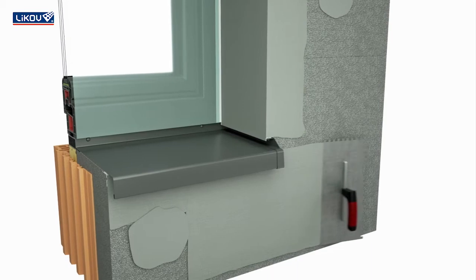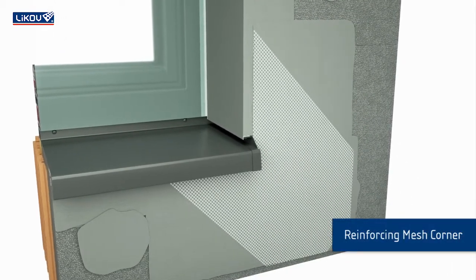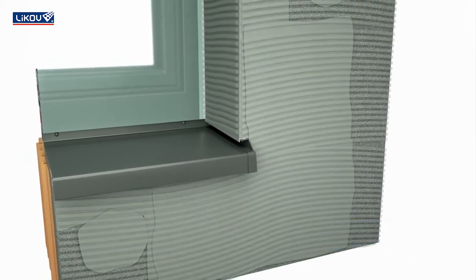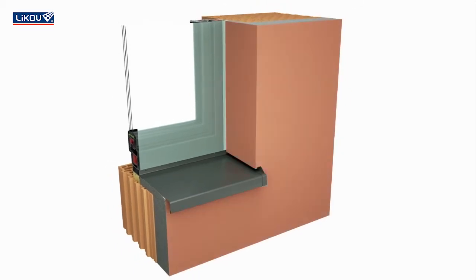At the corner of the window, carry out diagonal reinforcing with the help of reinforcing corner mesh. Finish the base coat, the finishing coat and remove the protective foil.